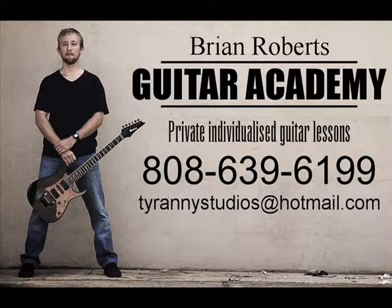Hi everybody, you're watching the Brian Roberts Guitar Academy. Stay tuned and I'll show you something on guitar. In this video I'm going to show you how to play an F major 7 chord.